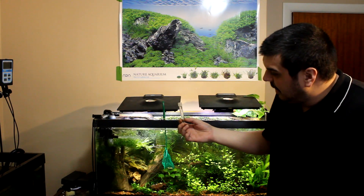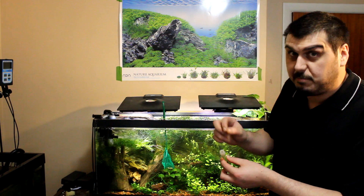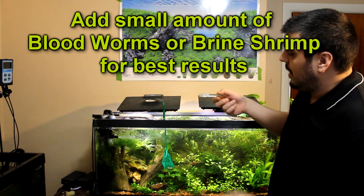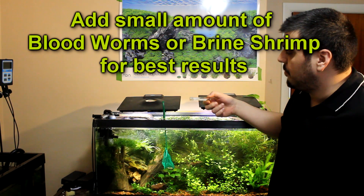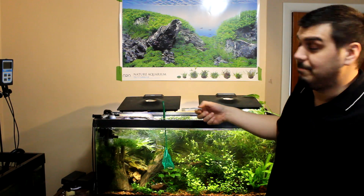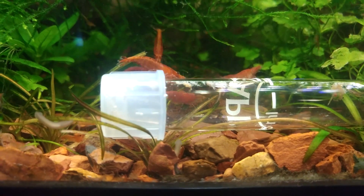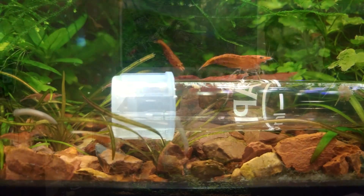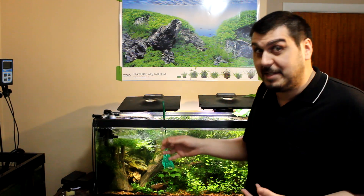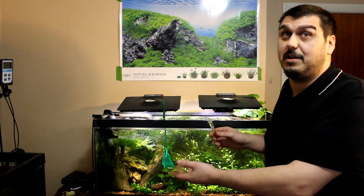Here I have an API test vial. I put a small hole on the top and a small piece of air hose — only about this long — that goes in the cap. This is going to allow the planaria to come in and this is how we're going to catch them. This trap doesn't really work the best, but it will capture a couple for our little experiment to find out when exactly they're going to die.